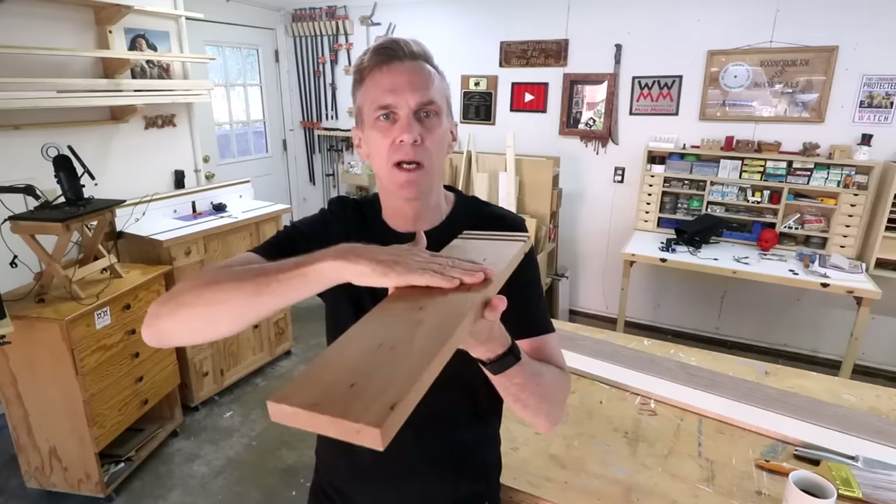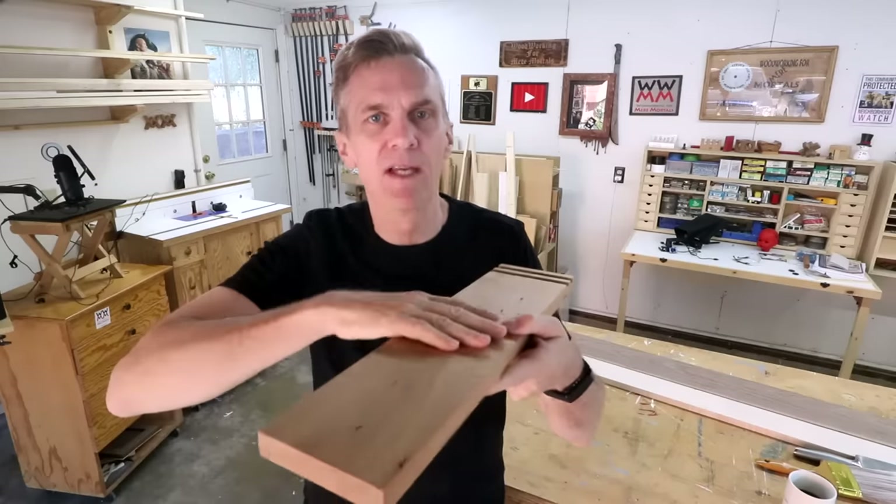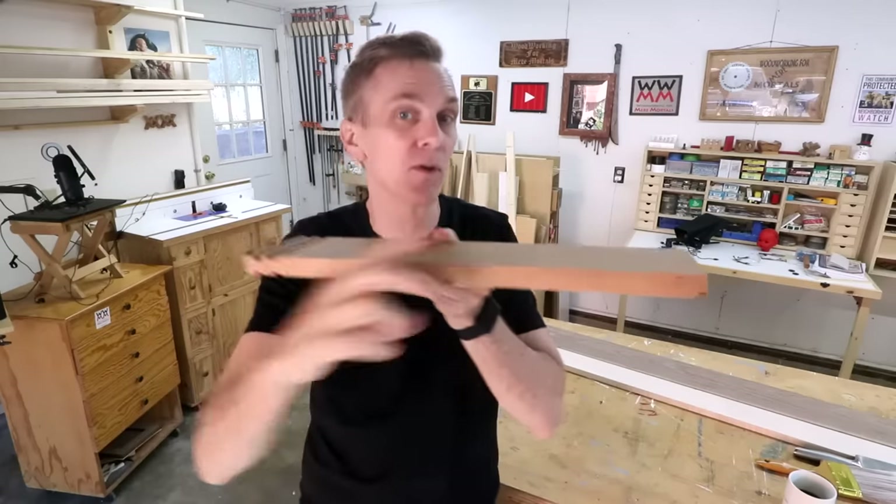The cheapest and most basic would be a face grain cutting board. It's simply a board, or maybe a couple of boards joined together to make it a little bit wider. The thickness of a face grain cutting board is limited to the thickness of the lumber used to make it.